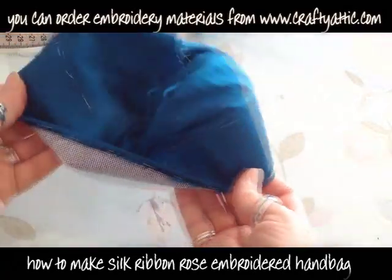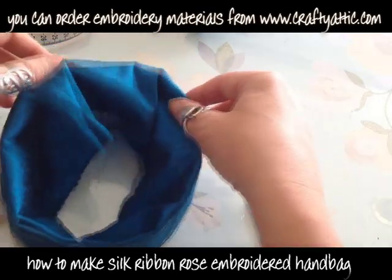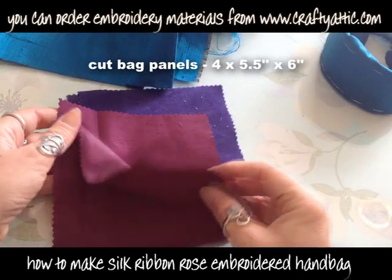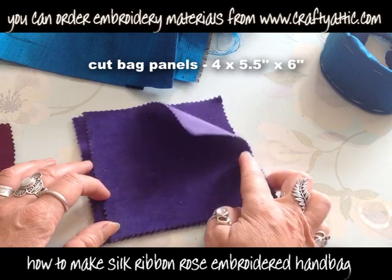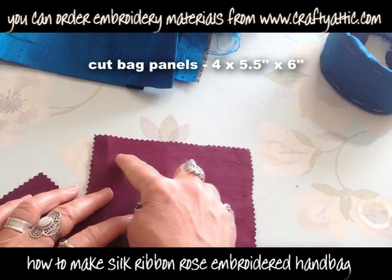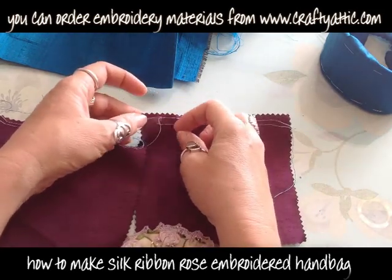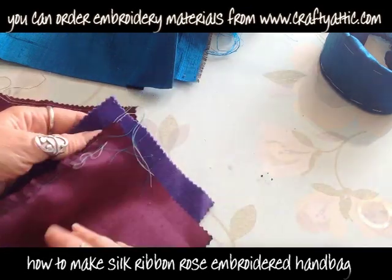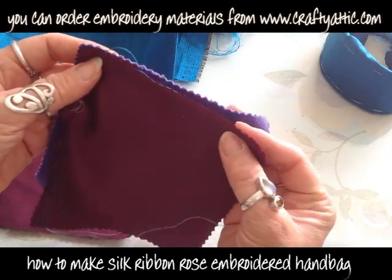I'm just turning it the right way round and you can see all these tacking stitches are nice and neat, holding things in place. That's what the top band is going to look like. I've got some bag panels — I've cut four at five and a half inches by six inches and I've got two contrasting fabrics. I've got the silk here and I'm just going to run some gathering stitches along the long edge, the six inch edge, by running two machine stitches just next to each other. I'm going to make sure I don't catch the ends of these gathering threads when I sew the silk and velvet panel together.